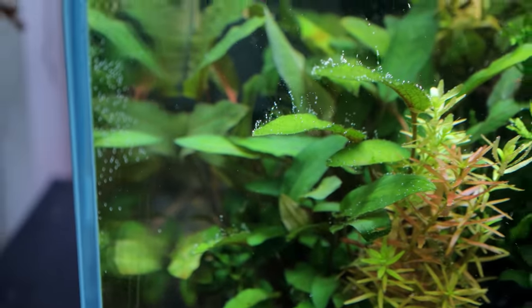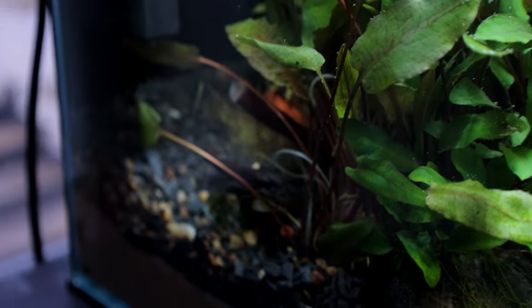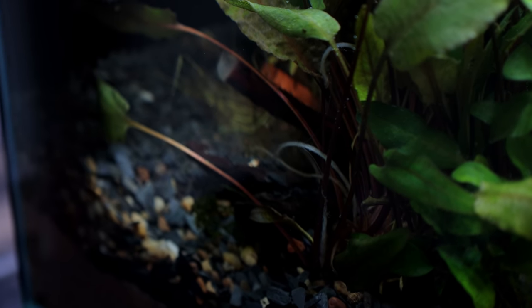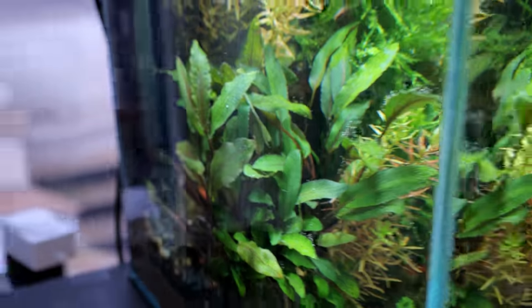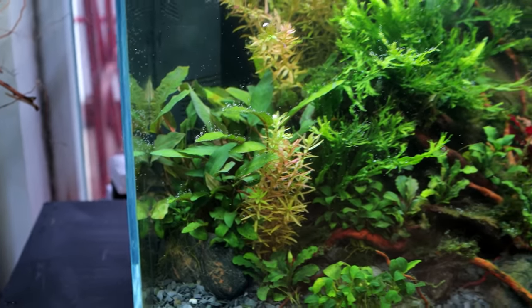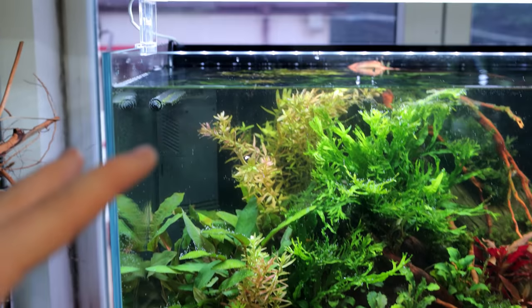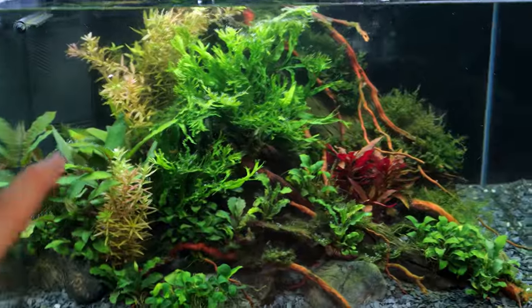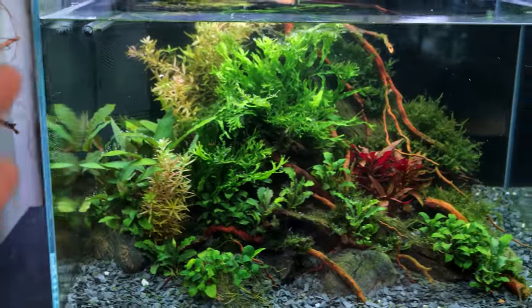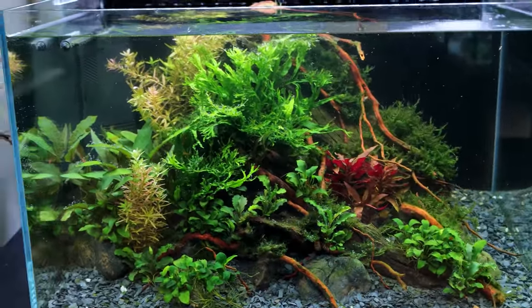The crypts — we've had a few melt-backs. Crypts are renowned for melting back when you first set them up. You can see those white bits where leaves used to be, but the rest look absolutely booming — probably the best start with crypts I've ever had. The rotundifolia has doubled in size and is going to need trimming soon. I'm going to leave the tank for the moment, let it grow out — that'll actually help with the algae situation.